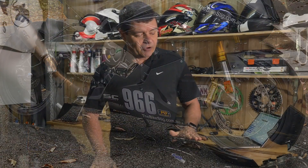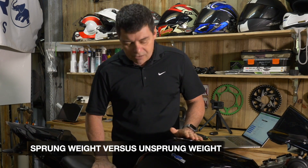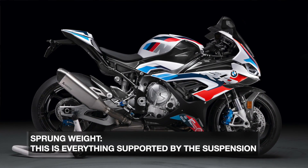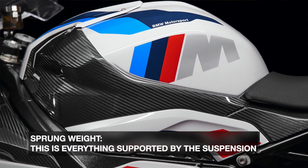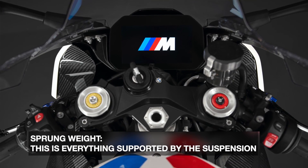In this video I want to talk about sprung versus unsprung weight. Sprung weight is everything that is supported and held up by the suspension — so the frame, the engine, the chassis, the tank, the seat, the rider, the top half of the forks — everything that when you hit a bump kind of goes down and doesn't react to the bump so much. That is sprung weight.